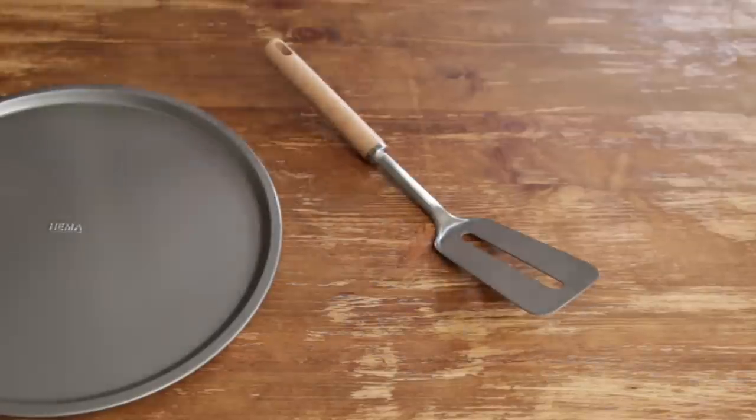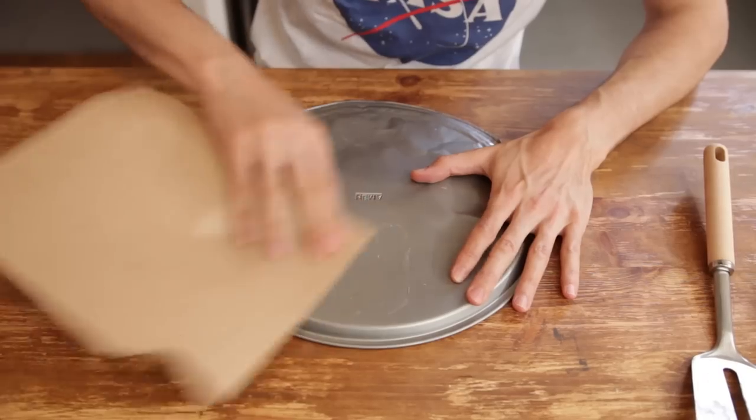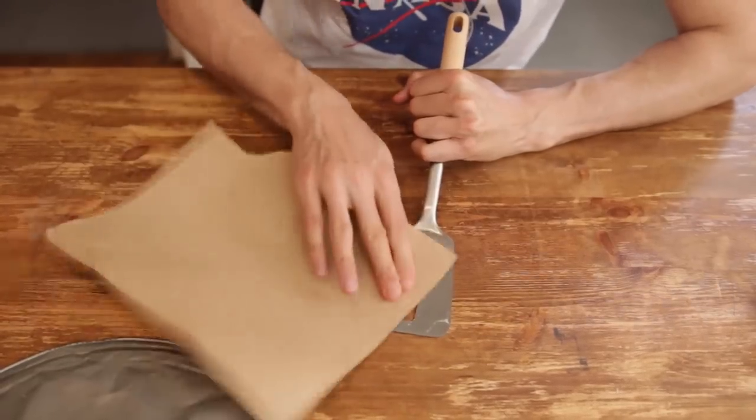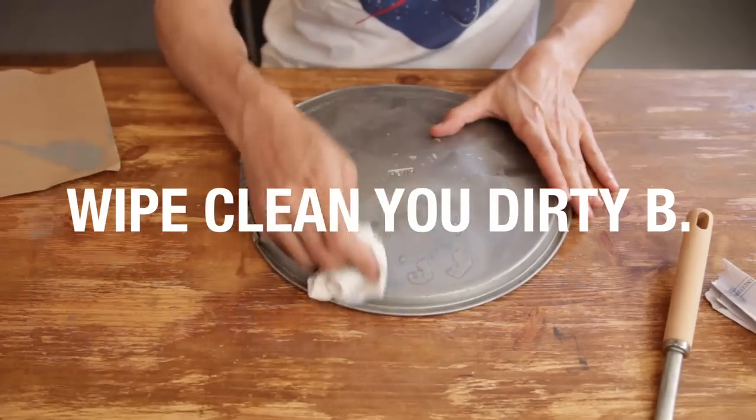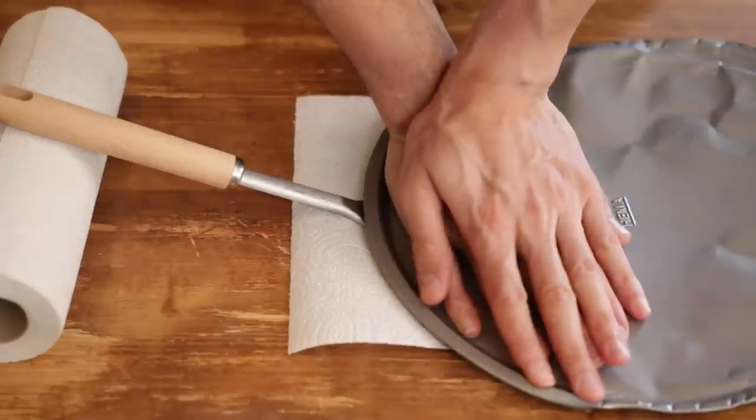Then, I used this metal spatula to make the handle. I got this one for 4 bucks. Use sandpaper and scrape the baking tray and the spatula in order to give the glue something to bite on.